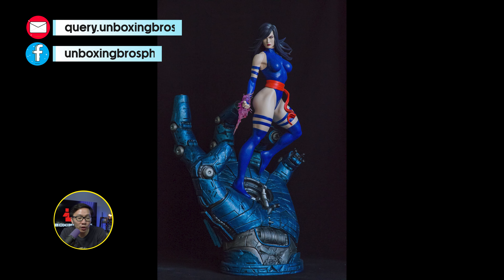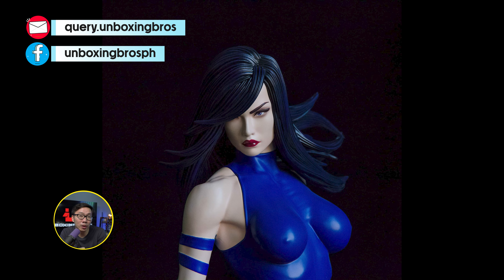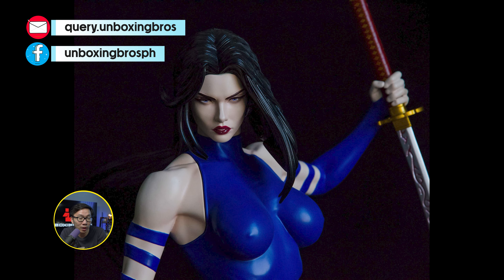We have the prototype reveal for this Psylocke vs Sentinel. The prototype came out amazing — a very simple Psylocke statue, almost like a museum-type statue, but with a Sentinel hand as its base.